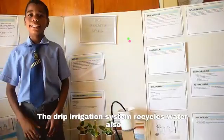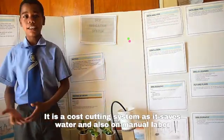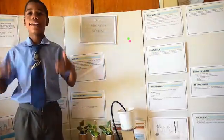The drip irrigation system recycles water. Also, it is a cost-cutting system as it saves water and also on manual labour. Thank you.